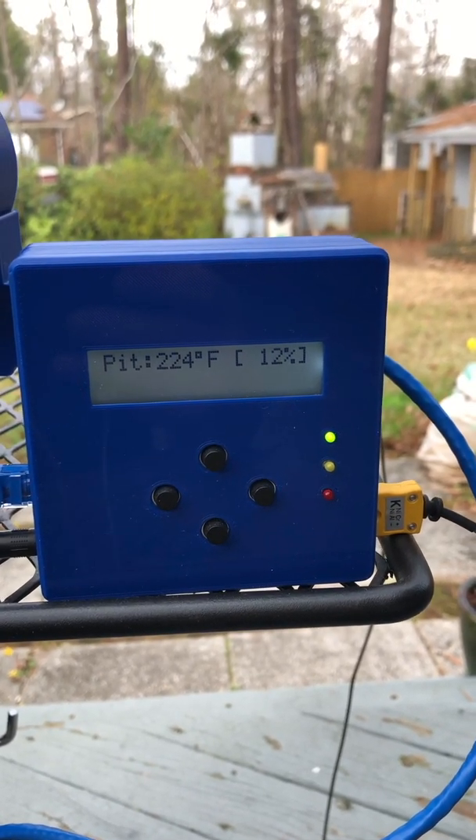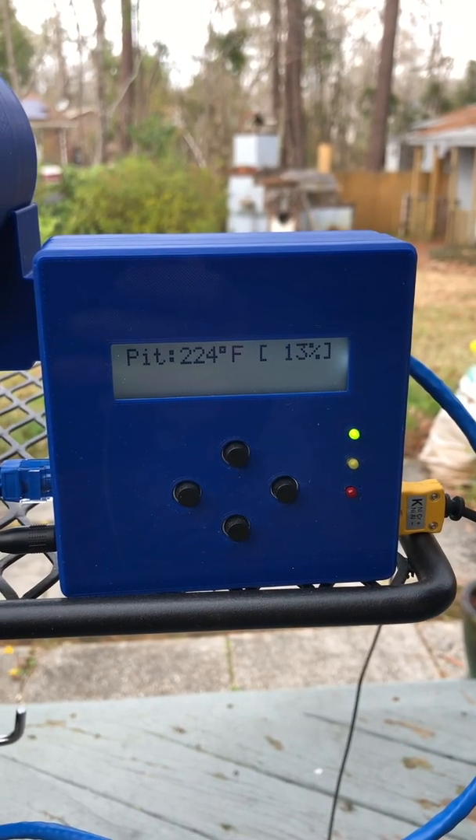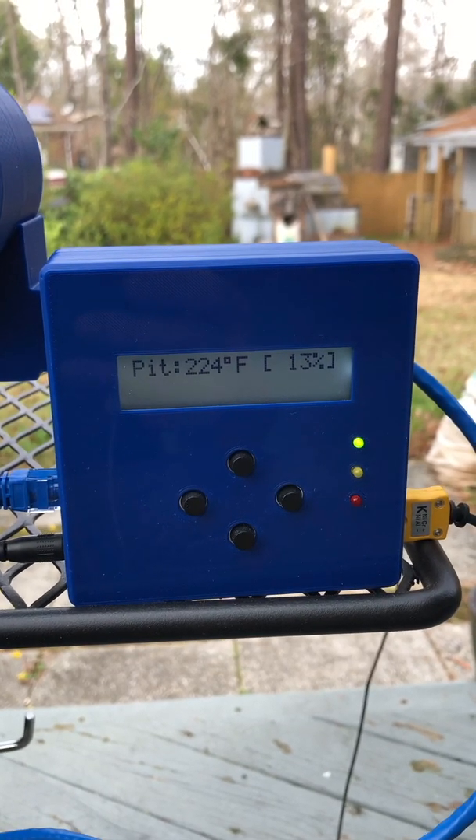The percentage you see in the brackets going up and down — that's the actual fan speed from zero to 100 percent, the amount of speed it's running at. Right now it's like 12-13 percent.